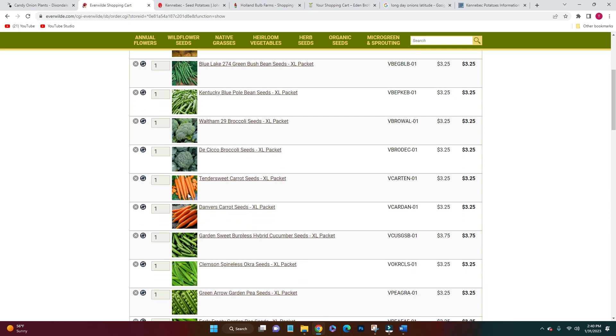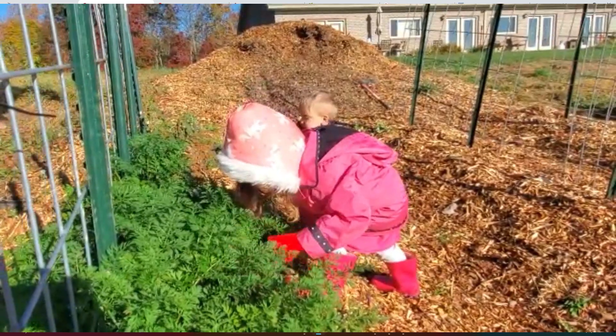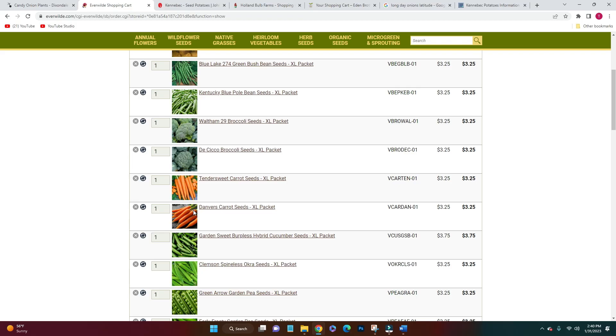For carrots I got Tender Sweet and Danvers. Carrots are a favorite out of the garden, but actually snap peas are our favorite — and I still have a huge bag of snap pea seeds from last year. So I just needed to get these carrots and then we'll have our favorites covered.